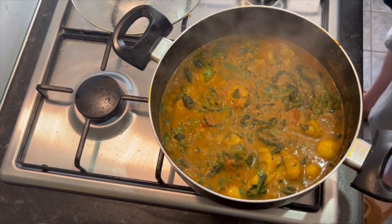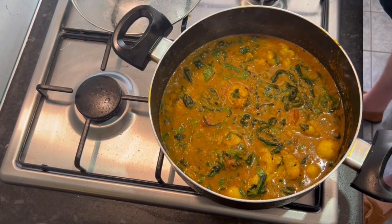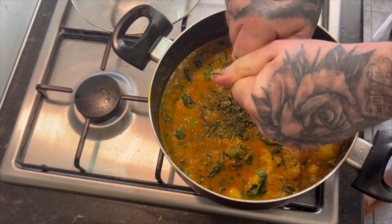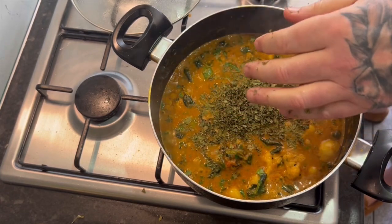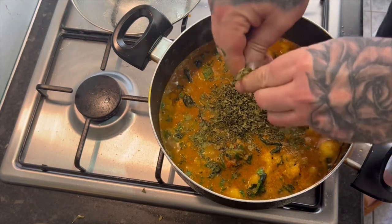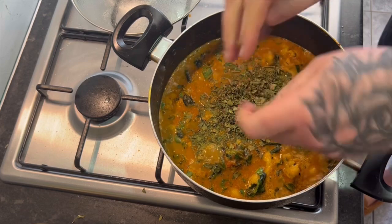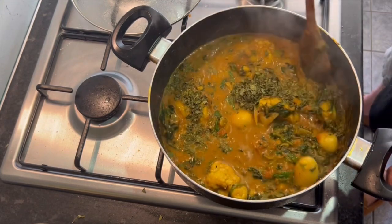Kashmiri methi - some people put it in at the beginning, I put it in at the end. Scrunch it up to release the flavours, and we'll have another pinch of that. Lovely jubbly, Rodney. Lovely jubbly.